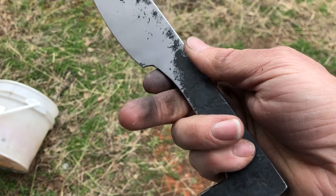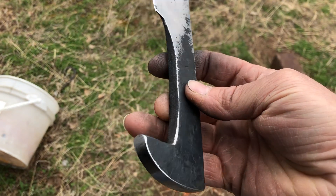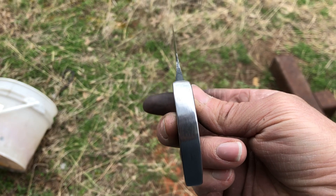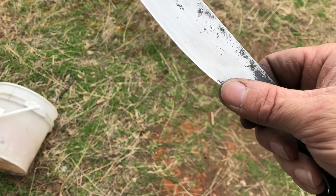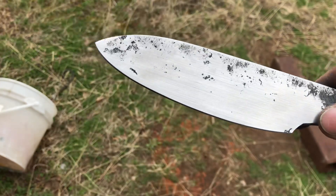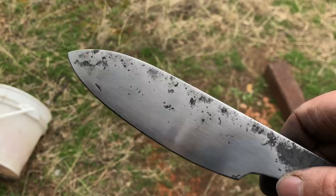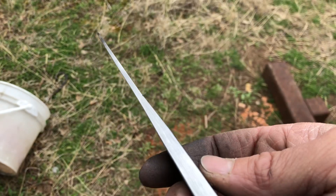What we do here is we forge it flat, bust it out, and all done on the horn. I had very, very little sanding to do on this, and I hand-hammer the taper.